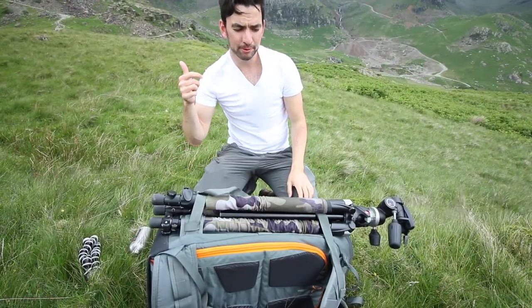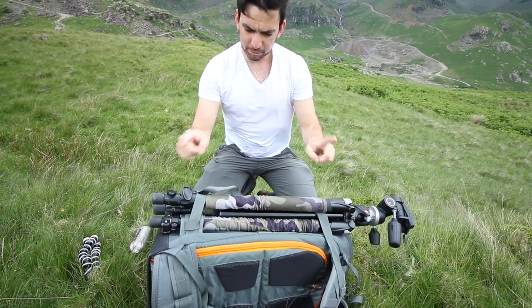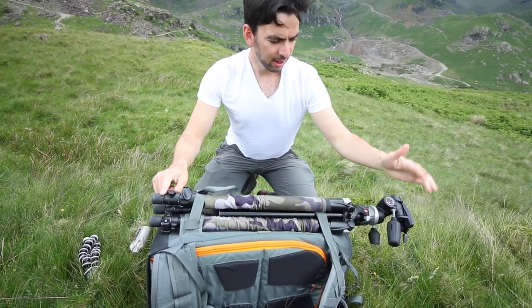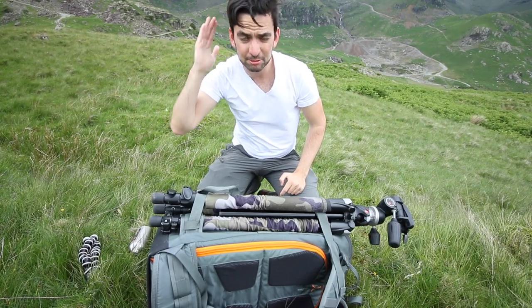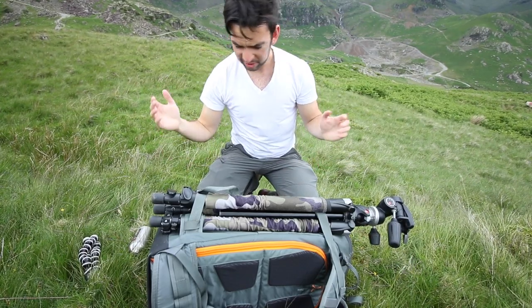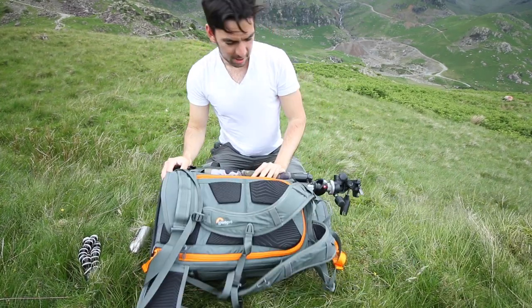I always tend to walk up and run down. With my old bag I used to have to put the tripod inside the bag and it would be about head height, so whenever I ran down it smashed me in the back of the head. With this one the tripod is out to the side, so that's a lot better.